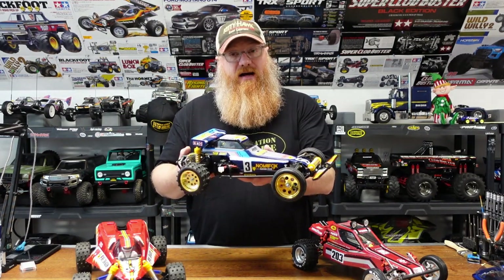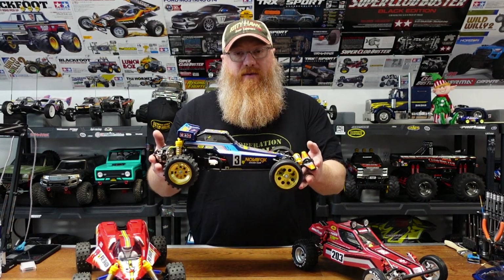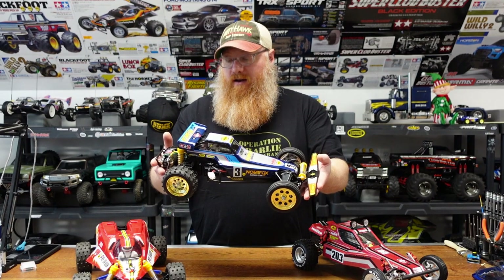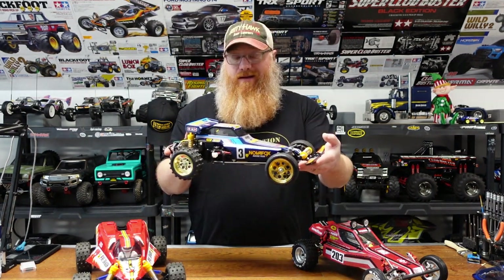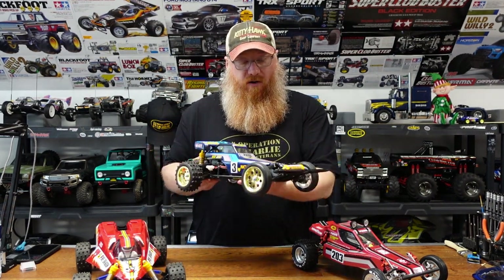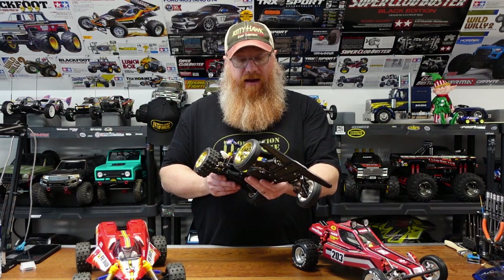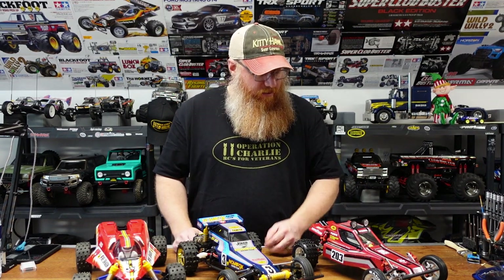At that point I was beyond words — I must have given him a million and a half thank-yous. The Nova Fox is a gorgeous car. Everybody says it's almost as good looking as the Hot Shot, but I think this car is absolutely gorgeous as it is. It's very reminiscent of the RC10 body lines. It's literally like the Hot Shot's sexy sister — just a beautiful car. I love how it drives with the GT2 motor in there; it just runs.